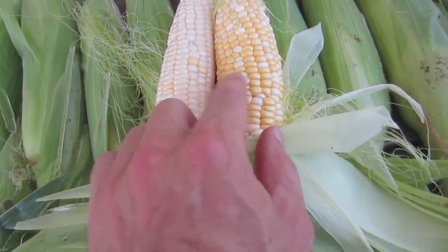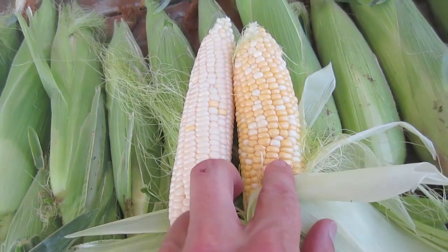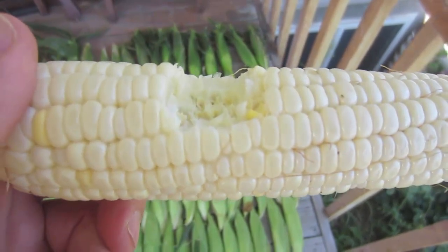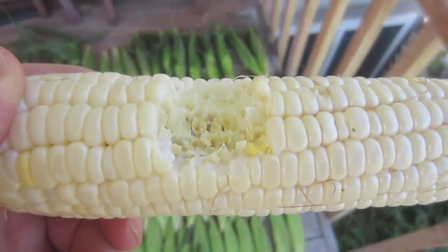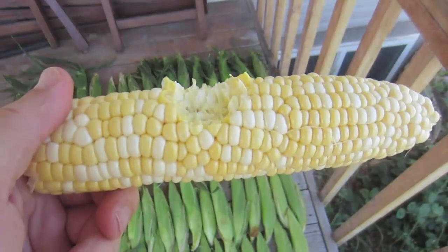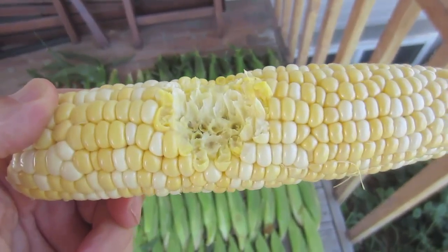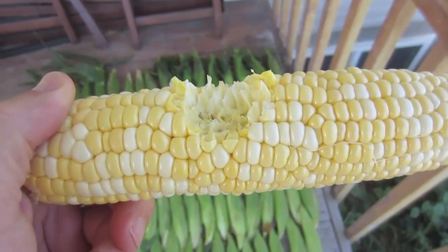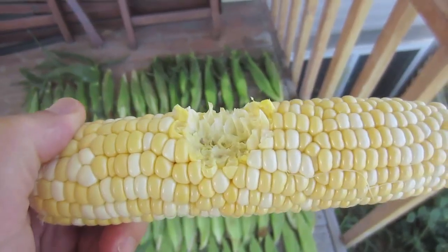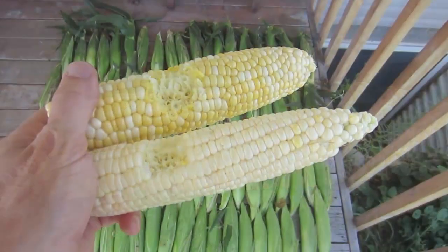The kernels are about the same size — this has a slightly neater row but the Serendipity really looks appetizing to me. We'll have to do a taste test. The Honey and Pearl is very tasty — not starchy, very sweet and juicy, great flavor. The Serendipity is also awesome — it was a mouthful of meaty corn. Just with this very quick unscientific taste test, I like the Serendipity better — I like the way it looks and I like the way it tastes.